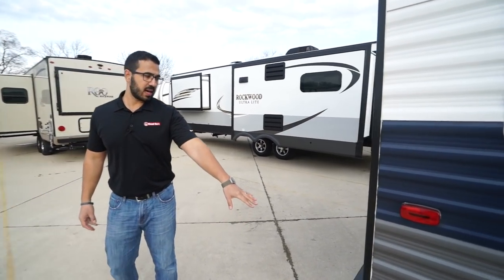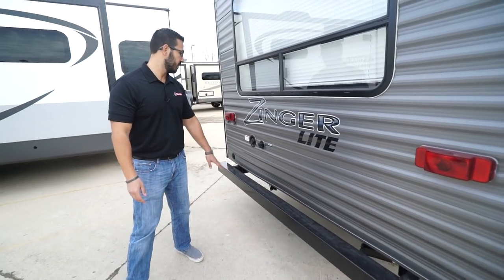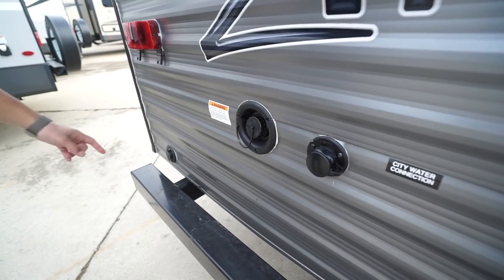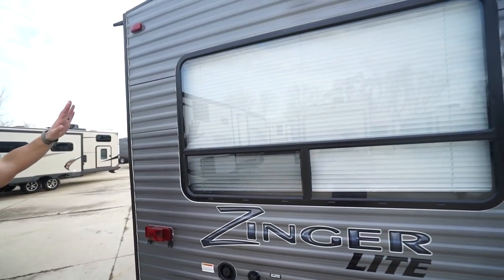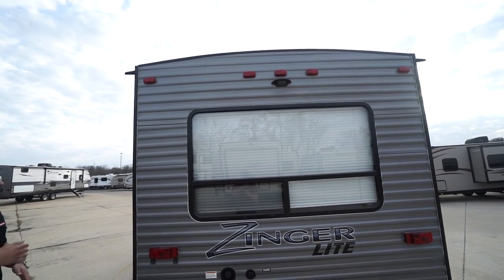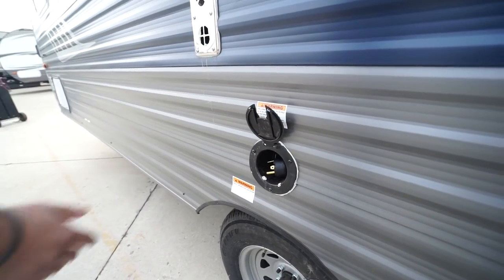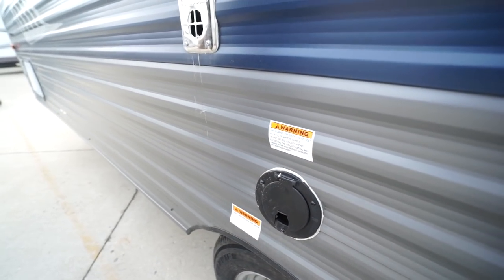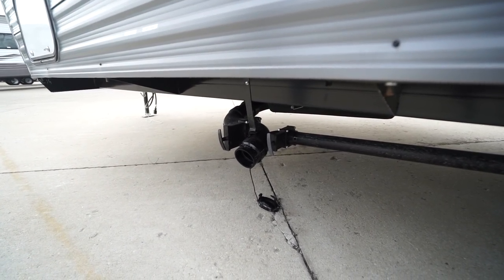Coming around the back, this one has a square tubular bumper with end caps — a convenient spot to store your sewer hose. Your city water inlet is right back here, and next to that is your fresh water inlet to fill your fresh tank. There's a cable inlet down on the corner. The big rear picture window is by the dinette, and right above it is your backup camera prep, which makes installation easier and saves you money on labor. Your 30-amp power cord is up here — pull it out and plug it in for shore power. Lastly, your termination is right there with both your black and gray tank valves.